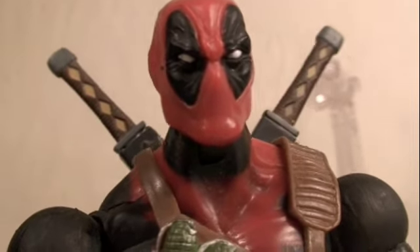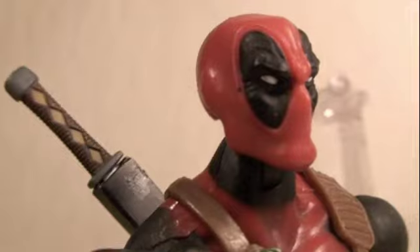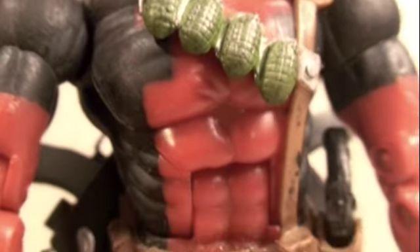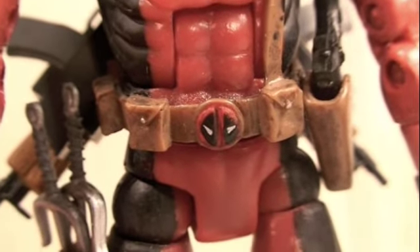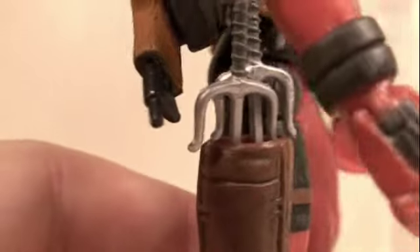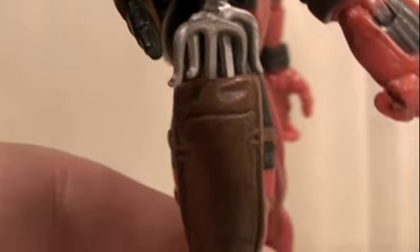He has a beautiful sculpt with his classic costume, and the head sculpt is just amazing. He has his grenades and belt with his Deadpool symbol on the belt buckle. He has tons of weapon storage — little pouches on the sides to hold his katana swords, his machine guns, and more.